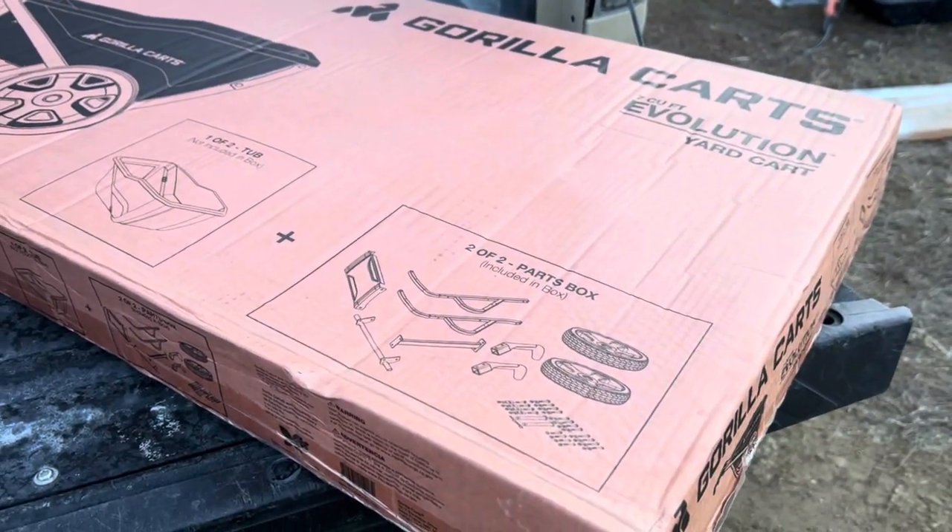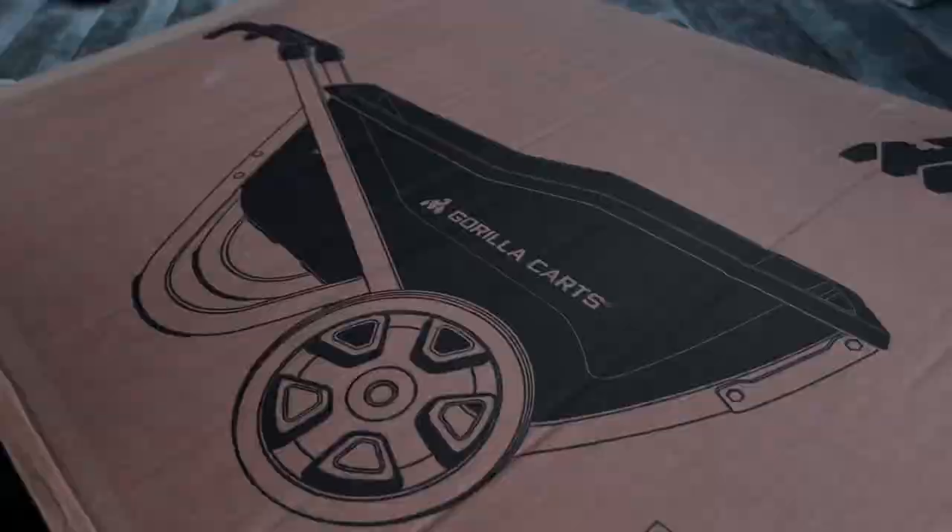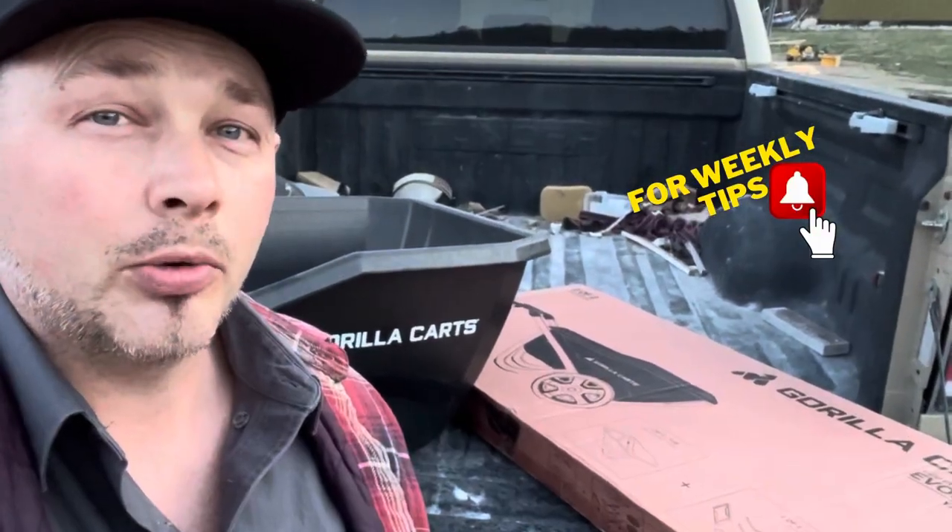We actually picked this one up at Lowe's. Got the main unit and parts — it's going to look something like that. Just in case you guys are in the market for a good wheelbarrow, I'm going to put this thing together real quick and let's see what it looks like.